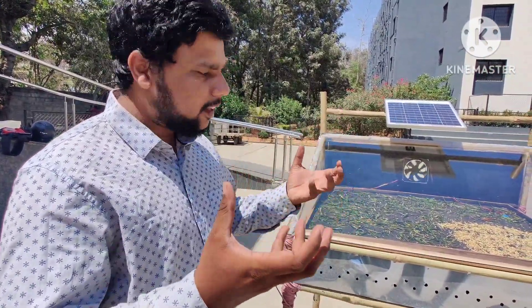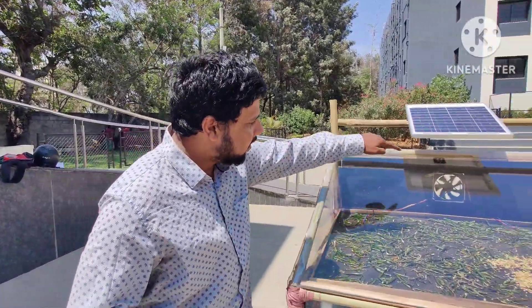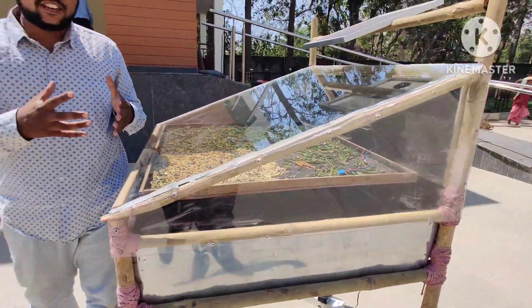The reason we made this dryer is for effective drying. Once the sun rays get absorbed, air gets denser and tends to rise up. So we have fixed an exhaust fan so that the air carries the moisture and takes it away from the dryer, helping in effective drying.